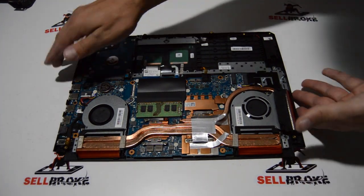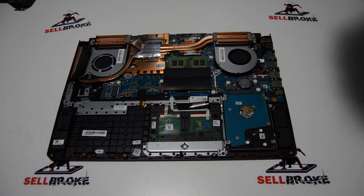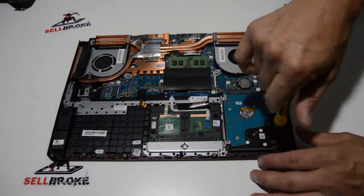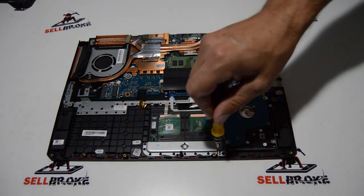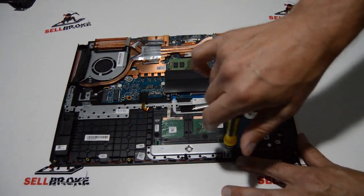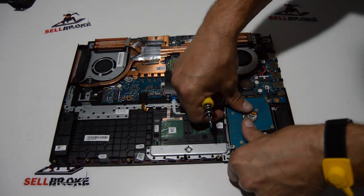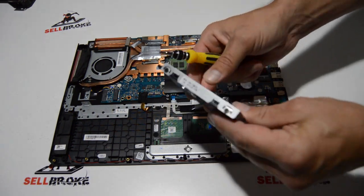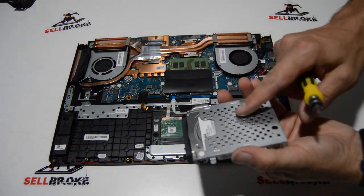Now we'll move on to replacing anything else on the chassis. We can start with the hard drive — just a couple more Phillips screws to detach the caddy. Push your hard drive laterally to disconnect it from the SATA connector. Then there are only three screws to detach the hard drive from the caddy.